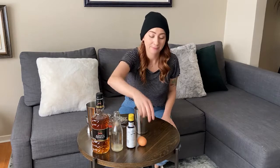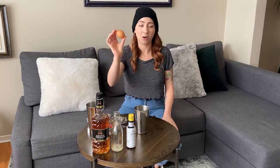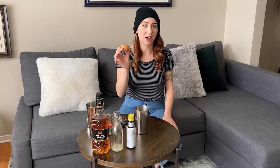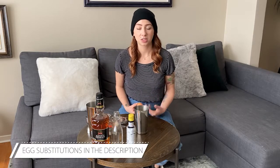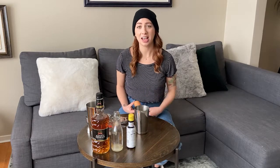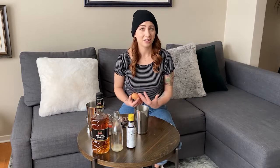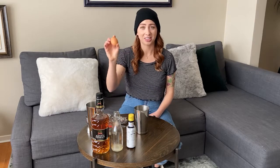Now it's time to add the egg. For this video I'm using a whole egg and I'm going to show you how to separate it out. If you prefer, or if it's easier for you, you can use the store-bought carton and use an ounce. You can also use aquafaba or chickpea liquid if you don't want to use egg — use an ounce of that. There's also a miraculous foamer you can buy, so there are a lot of options, but if your diet allows it, I would recommend trying the egg.